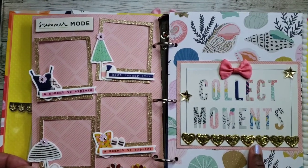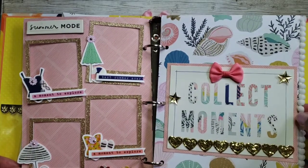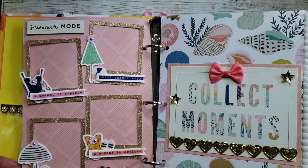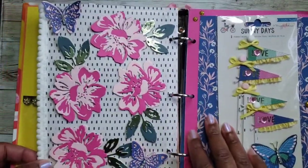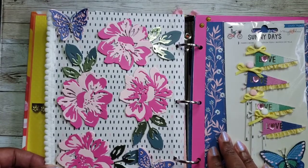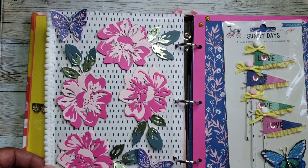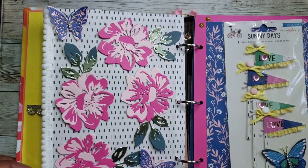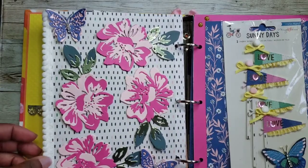Here's the second page. I love this trim — it says 'Collect Moments' with a cute little bow. This is some of the paper from the collection. I love how she decorated with this pom pom trim. And look at these flowers — they're really pretty. They're layered with foil — looks like a green foil and two shades of pink. These are really cute. She has them on an acetate-backed sheet so it'll be easy to just pop off and use.